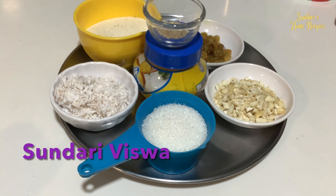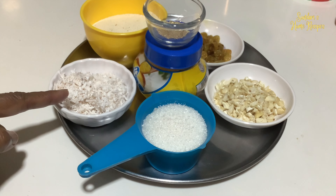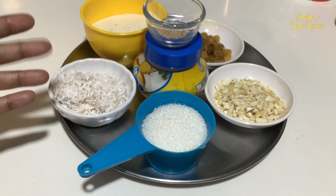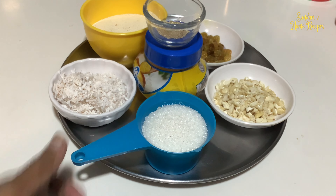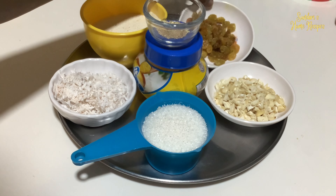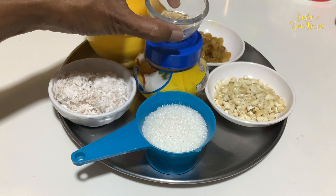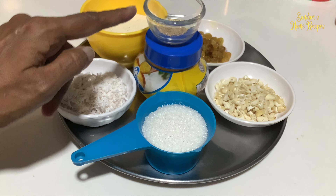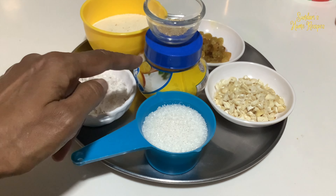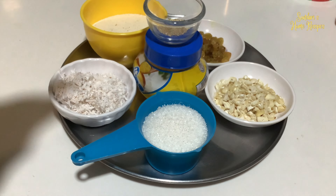The ingredients for today's rava laddu or suji laddu will be: 1 cup of rava which I will be roasting in ghee, 2 tablespoons of scraped coconut also roasted in ghee, half cup of sugar, about 12 chopped cashew nuts, 2 tablespoons of golden raisins, dried ginger and cardamom — that is sukku and elakai — pounded, about 5 cardamoms, a small piece of sukku, and ghee about 3 tablespoons, and a pinch of salt.